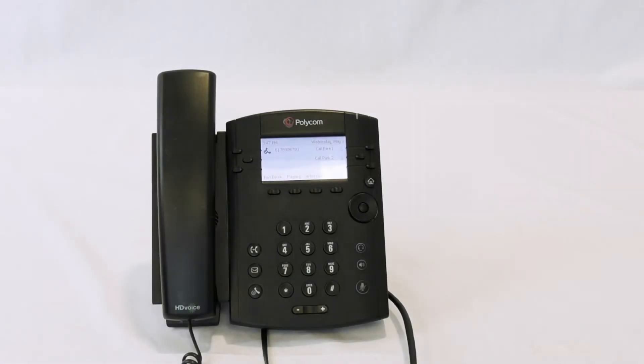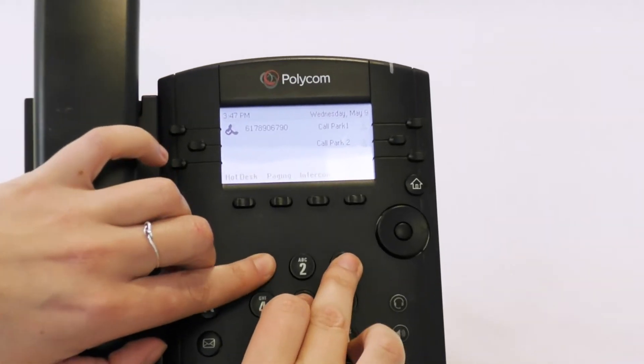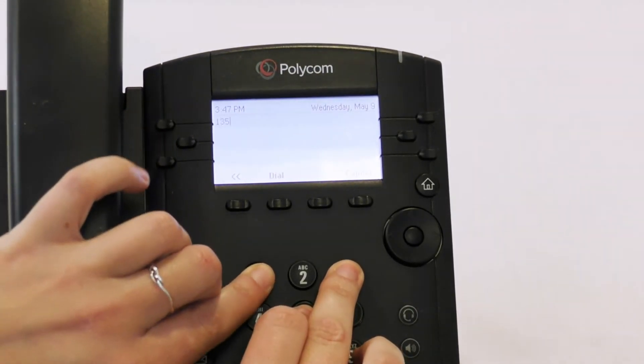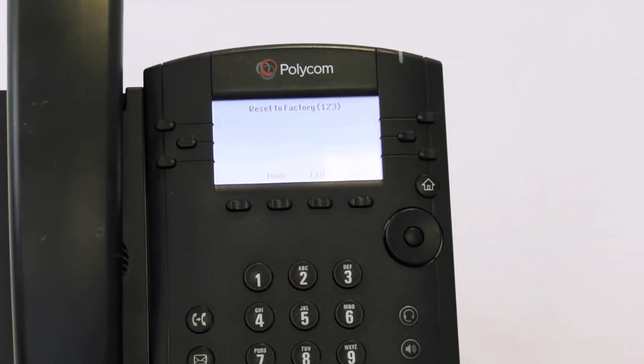Basic Troubleshooting Polycom VVX Phones. If Granite's NOC has instructed you to factory reset your phone, Step 1 is pressing and holding 1, 5, and 3 at the same time for about 3 seconds. You'll hear a tone and you'll select Mode.